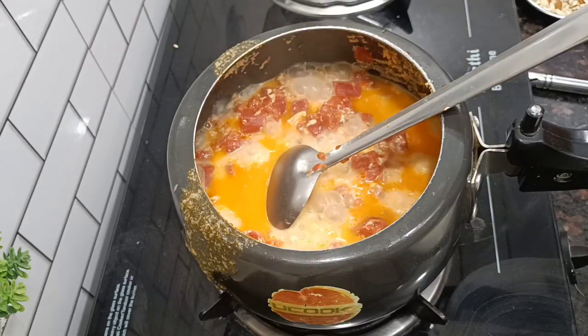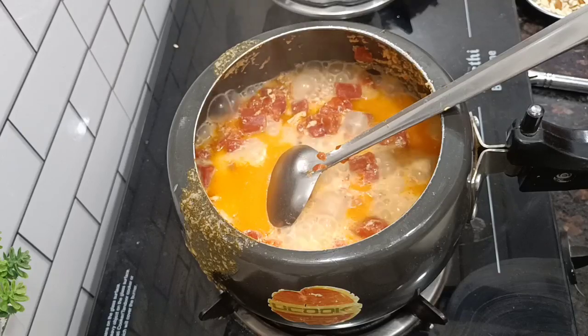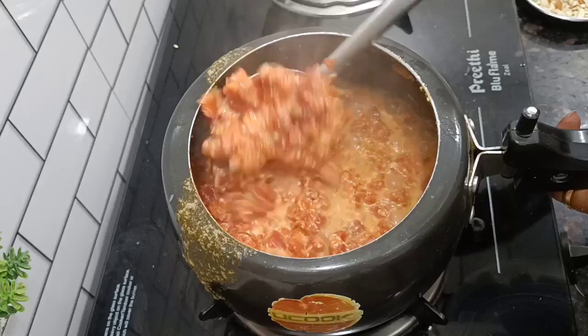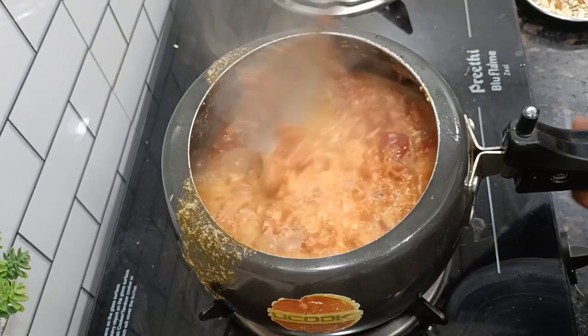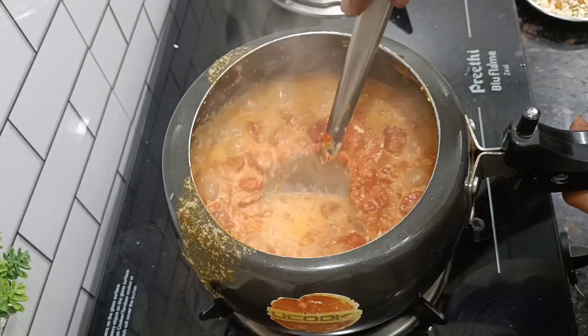You can fry it in the cooker and then mash it. If you have a masher, please use it to mash it. If not, I had to mash it with a knife — you can also use a knife to mash it.